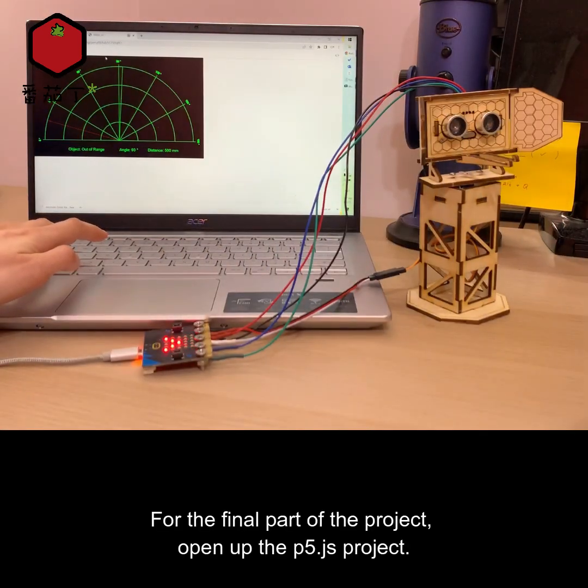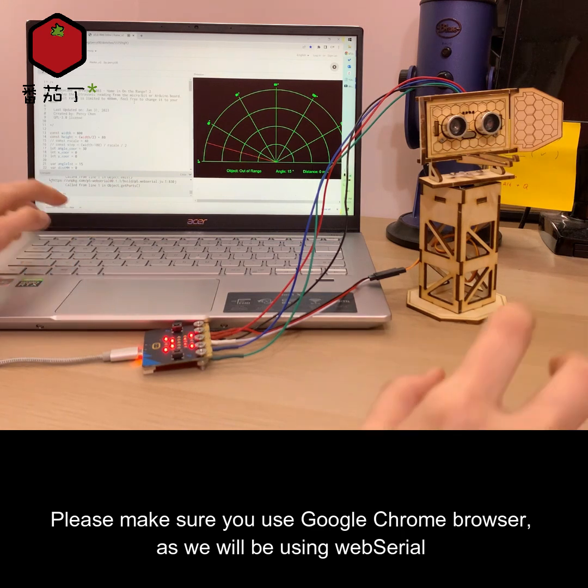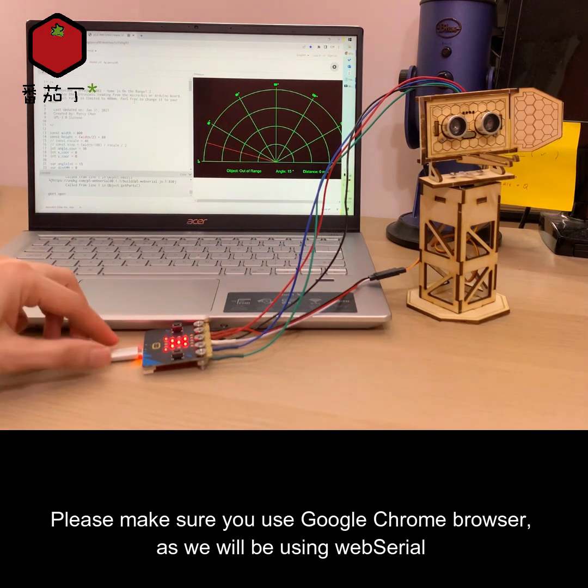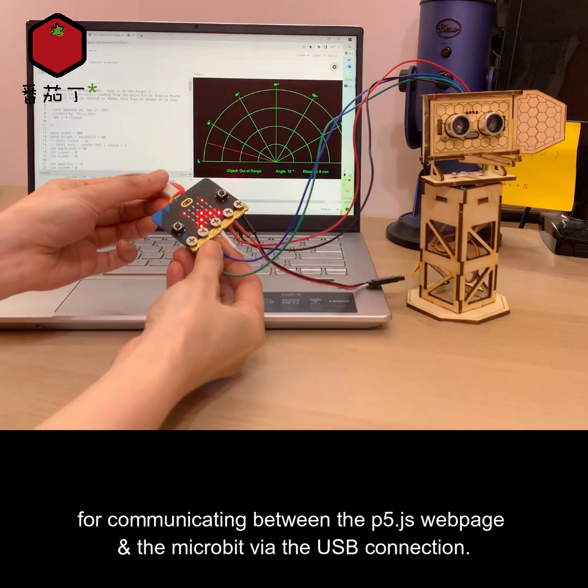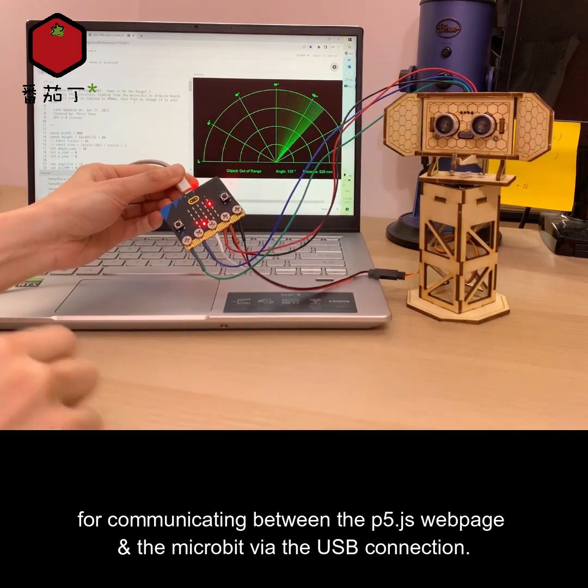For the final part of the project, open up the p5.js project. Please make sure you use the Google Chrome browser, as we will be using Web Serial for communicating between the p5.js web page and the micro:bit via the USB connection.